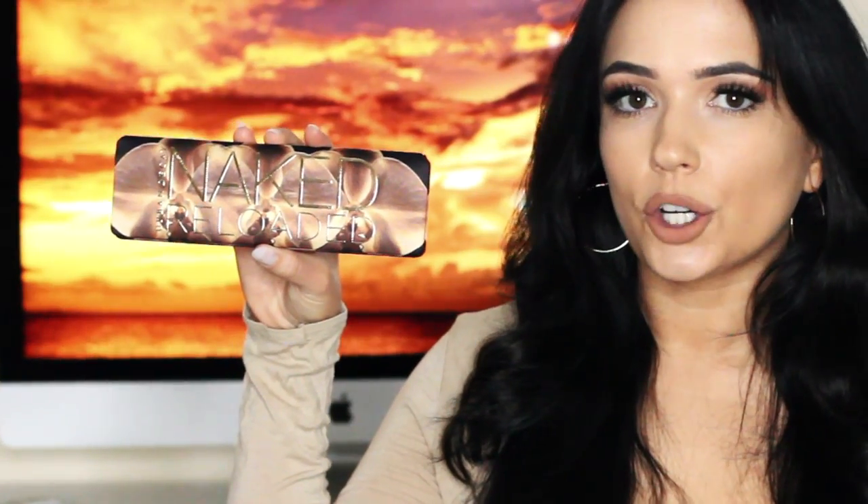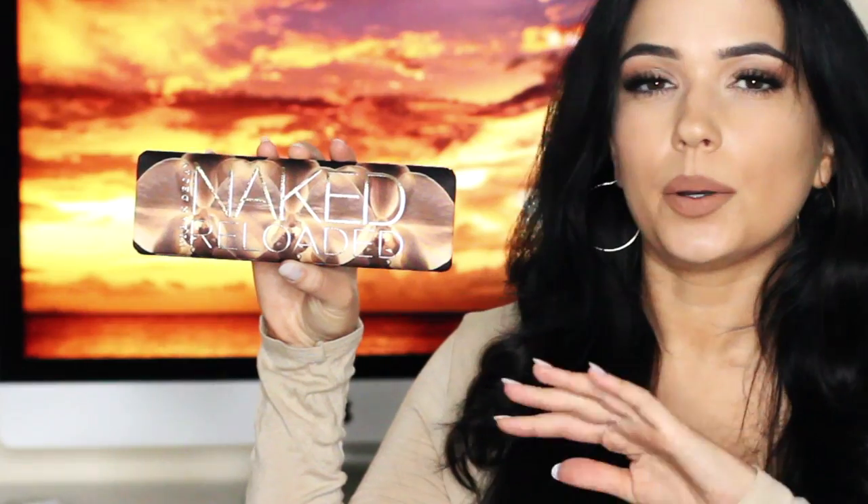Hi everyone, welcome back to the makeup chair. Today I'm going to be doing a review on the Urban Decay Reloaded Palette. Remember the original one? Yeah, it's been reloaded. I'm going to talk you through my thoughts about this palette, what I liked, what I didn't like. I'm not going to do swatches — I'm going to show you guys it on my actual eye. I want to show you a couple of the looks, and I'll talk a little about the palette in detail as well. So let's just get started.